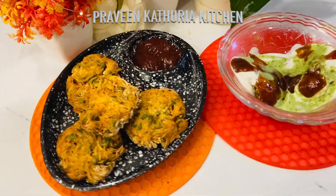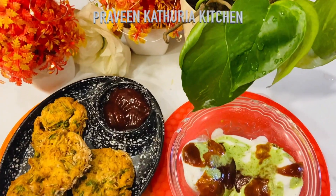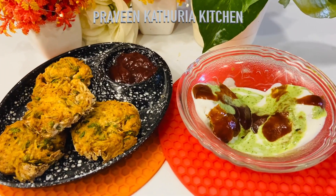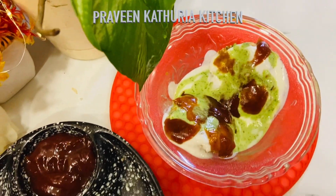If you like my videos, please like, share and subscribe, and press the bell icon so that you get notifications of my videos and recipes. Thank you so much for watching!